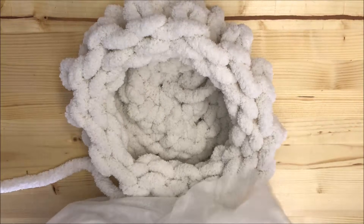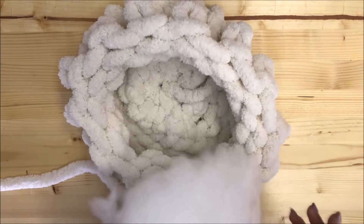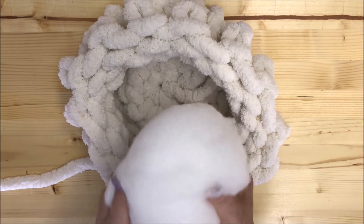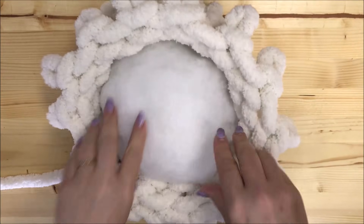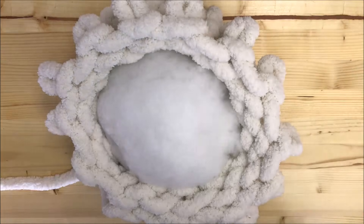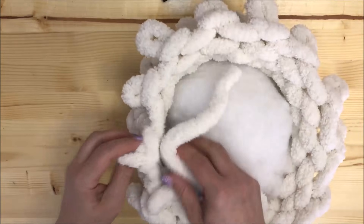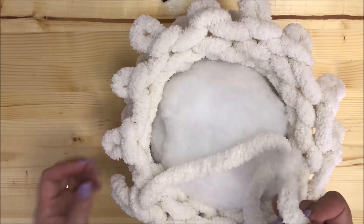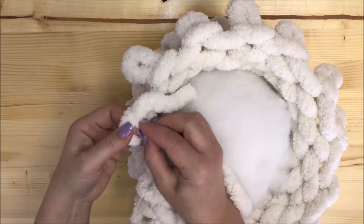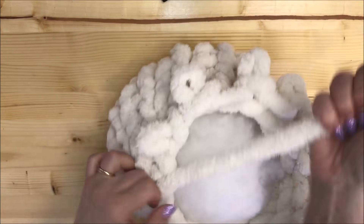Now take some of the filling — I have this filling from the craft store. Take an amount depending on how soft or hard you want your pillow to be. This filling is pretty firm, so I'm using just the filling without a pillow insert. Just insert it inside — that's how it works. Now I'll show you how to connect the top of the pillow. It will be very similar to what we did on the bottom. Take the end of the yarn and insert it inside the next stitch.